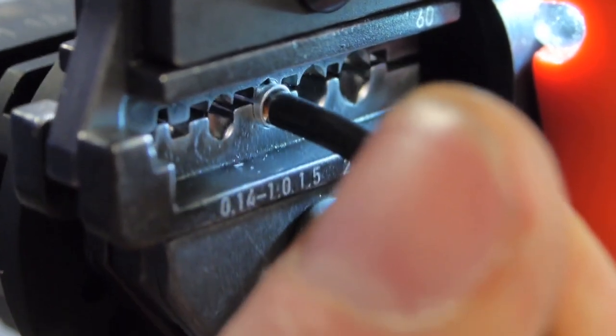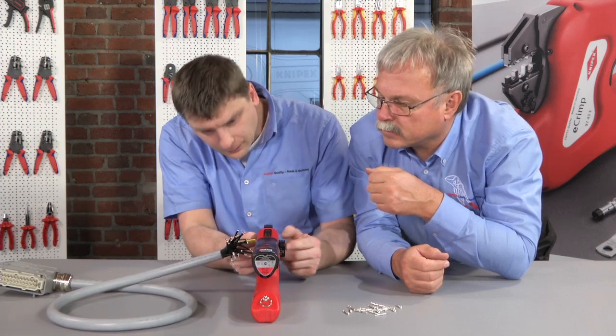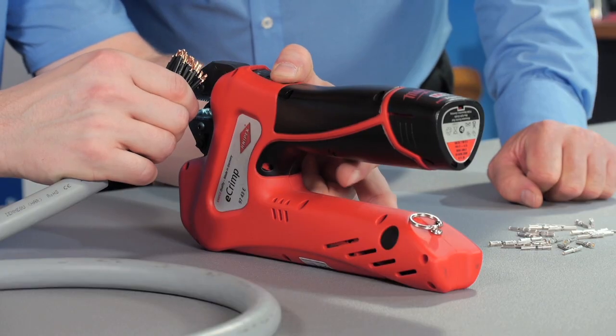Crimping can be completed much more conveniently and reliably than ever before. Particularly, crimping sequences can be done faster and more precisely.